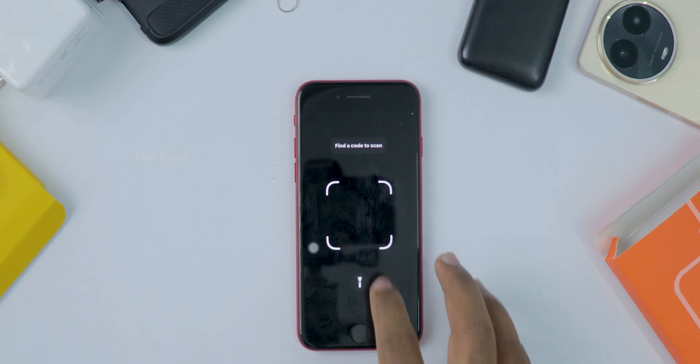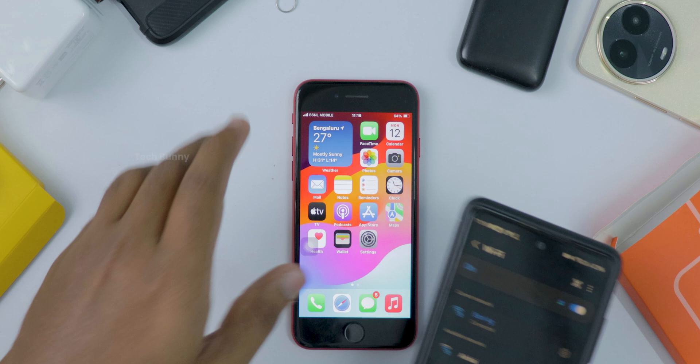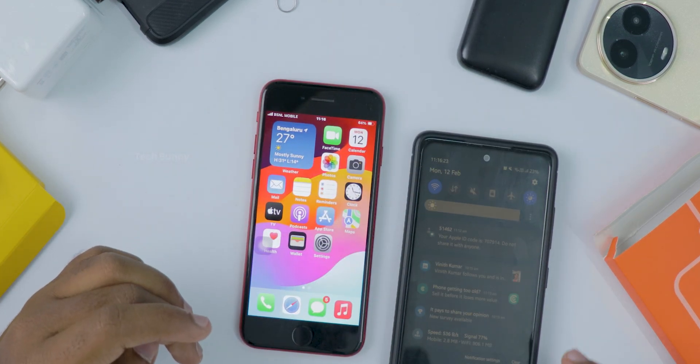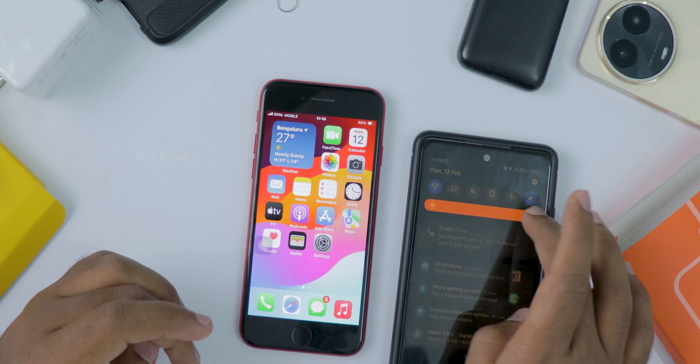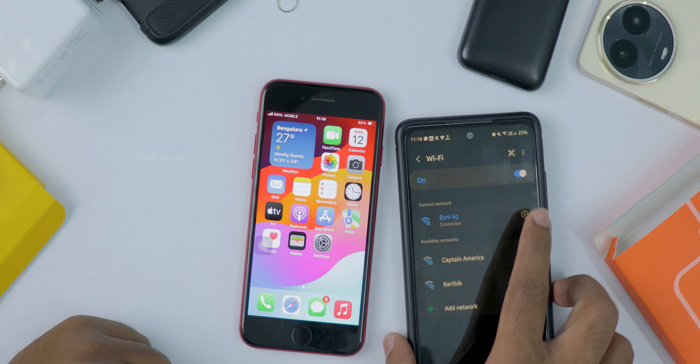Hey guys, welcome back to the channel! Today I'll show you a super cool trick for iPhone users. Have you ever been somewhere and seen a Wi-Fi QR code on the wall or table? Instead of typing long passwords, you can connect with just a scan — and you don't need any extra app to do this.